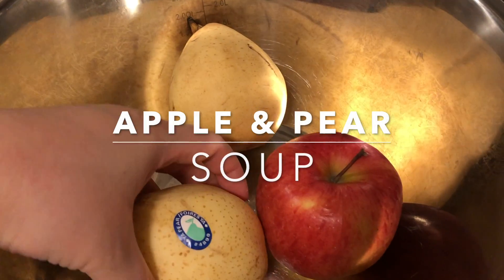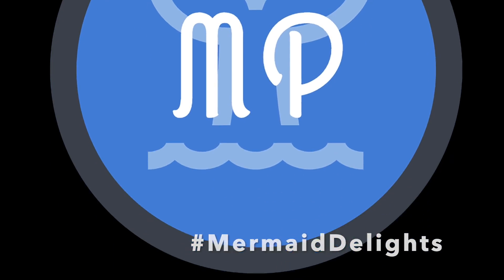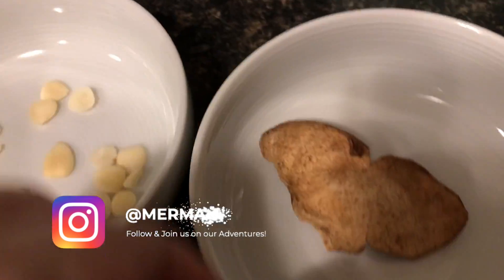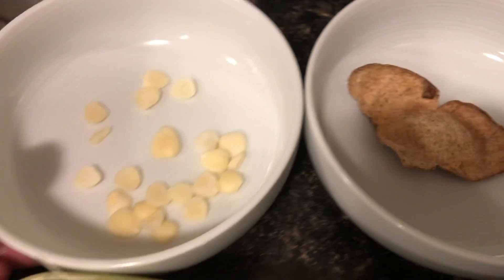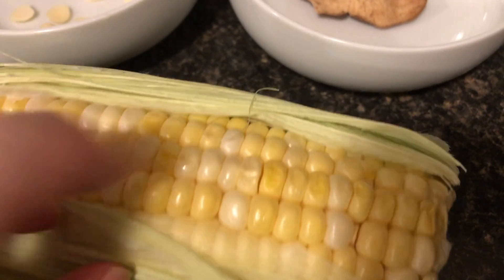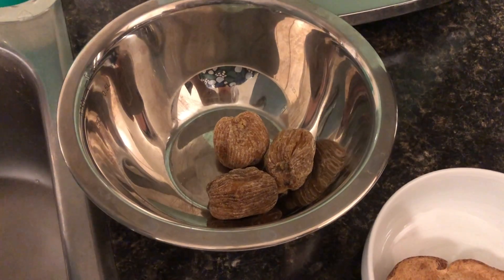Today I'm going to share the recipe for this fruit-based soup made from apple and pear. First we're going to prepare this white snow fungus by soaking it in water. Then we have some dried tangerine peels, glazed dates, a few apricot kernels, and corn on the cob.